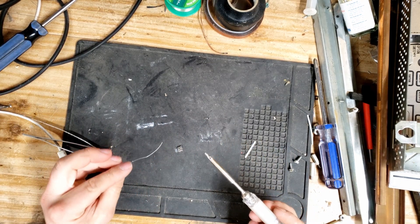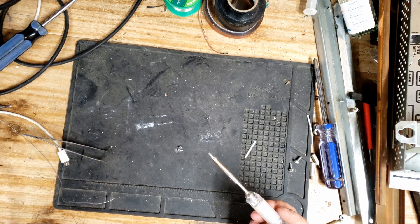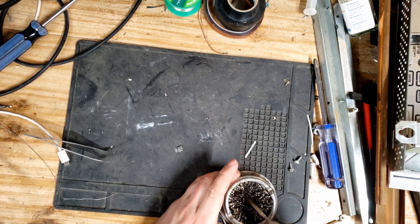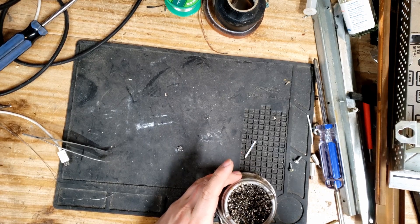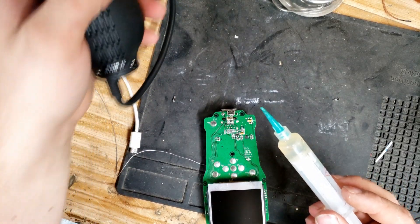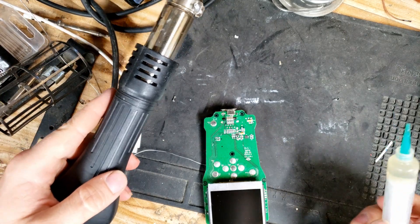I'm going to be specifically using leaded solder for this because it's simply easier and works better. It is also stronger than most lead-free solder, so hopefully it won't break off in the future. I've gone ahead and put the port in place, and now we're going to use some flux and the hot air gun to reflow it into position.